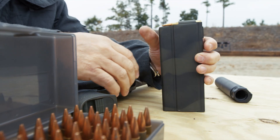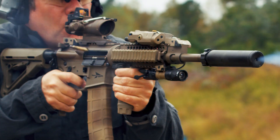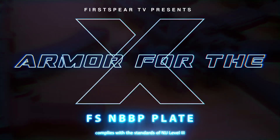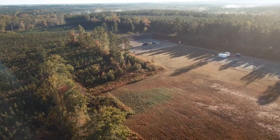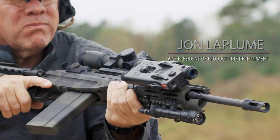We're going to assault it with a variety of threats. What you're starting to see is bullets that are being destroyed. You stopped all those rounds. I'm John LaPlume, vice president of product line development and strategy for First Spear.